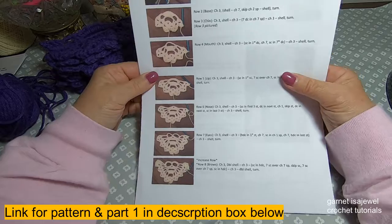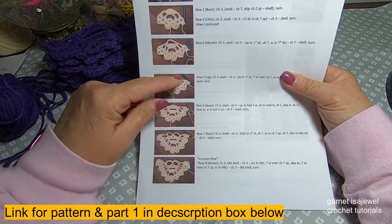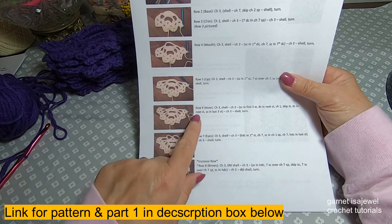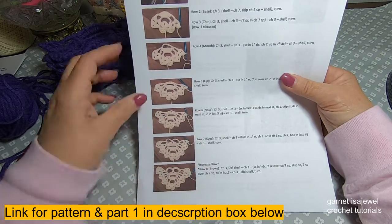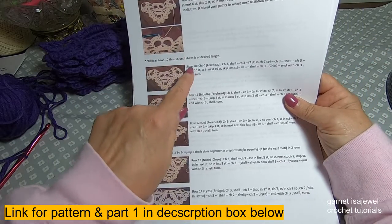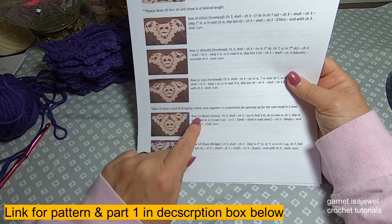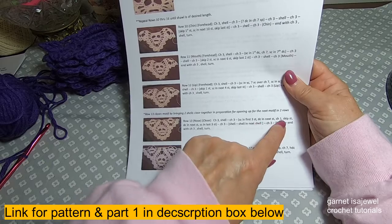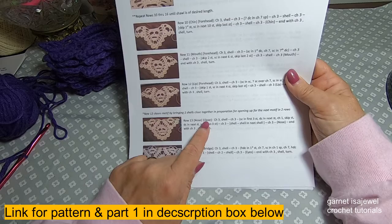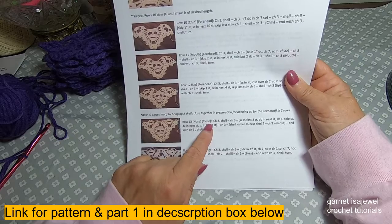In the making of this pattern we stopped at row five. Since we're not going to be doing the same as the triangular shawl, we're going to skip rows six through twelve. We will start with row thirteen, but we will not follow the directions exactly. The directions are given for a triangular shawl so we're going to be doing a few things differently.